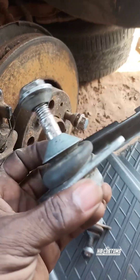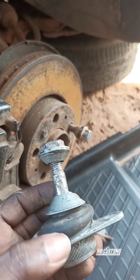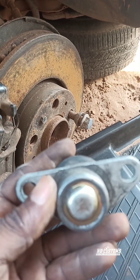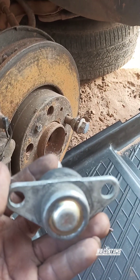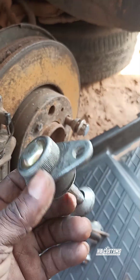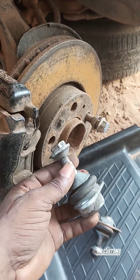So that is how to know a bad ball joint. Thank you for watching, guys. Please comment, subscribe, like, comment and subscribe. I will see you on the next one. Peace out.